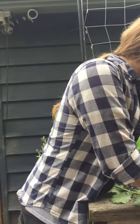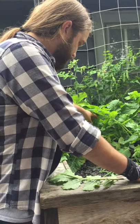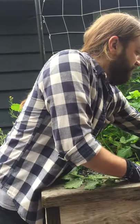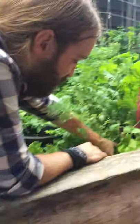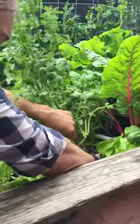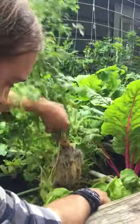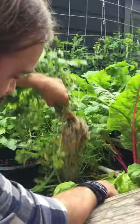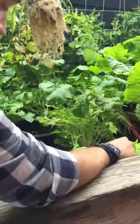If someone wants to start pulling out all these cilantros, we can get started — pull the whole thing up just like this, from the root. What you want to do is make sure that you get all the roots because you don't want to leave too many roots in there, and then shake off the gravel. See how nice and white those roots are, even though they've been submerged in water the whole time.